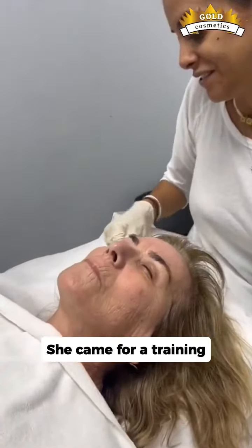Now, as you can see, the client has very deep wrinkles. So before applying the W peel on the upper lip, we're also going to do one layer of the 20% TCA and the 17% Jessner.